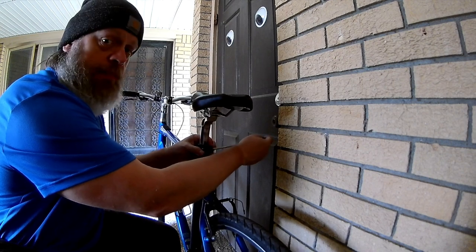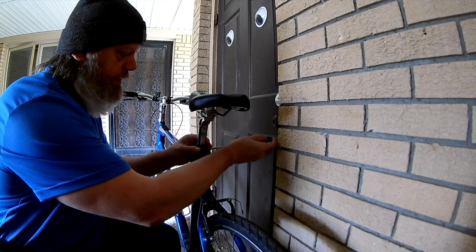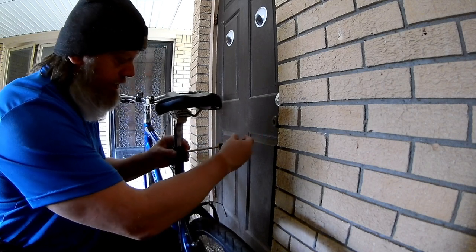Yes, that's my alarm system — Mr. Axel. Oh no, I can't see. Not fair.